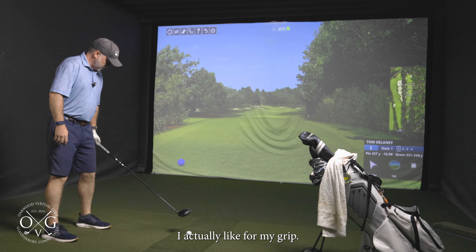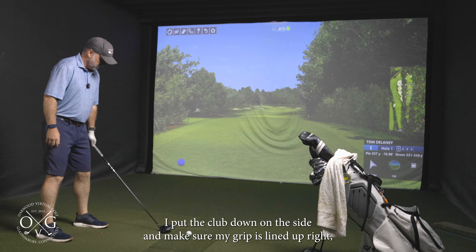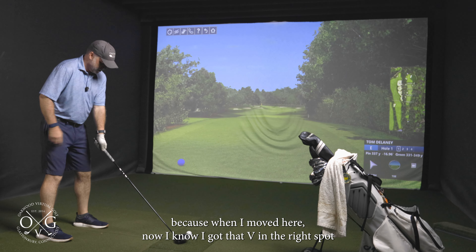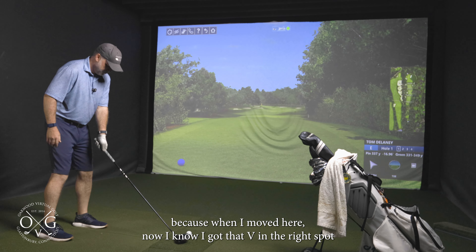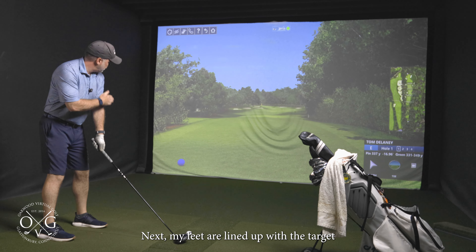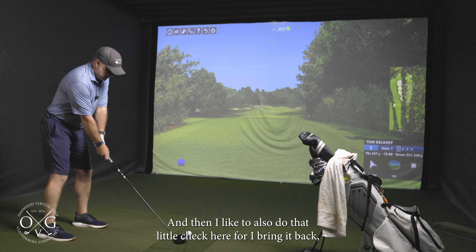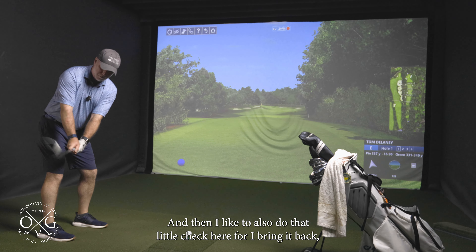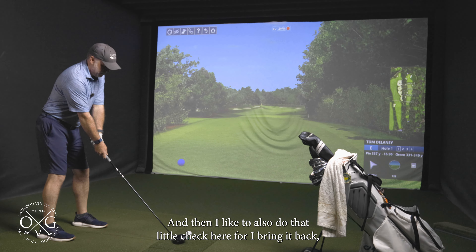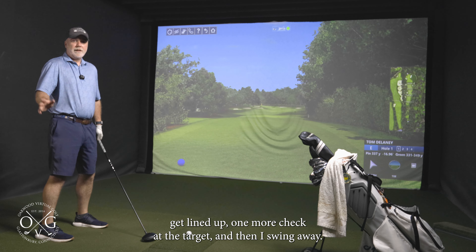I actually like to put the club down on the side and make sure my grip is lined up right, because when I move it into position I know I've got that V in the right spot. Then my clubface is lined up. I check my feet next — my feet are lined up with the target — and then my shoulders. Once I get in here, I do that little check before I bring it back, get lined up, one more check at the target, and I swing away.